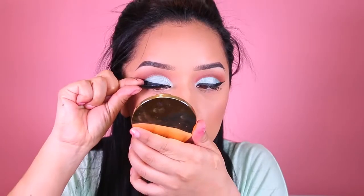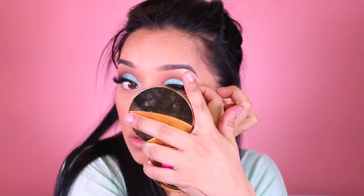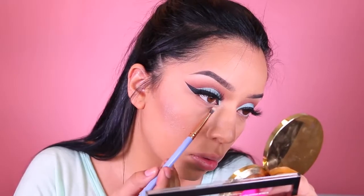I applied lashes — I'm so sorry, I don't know the name or the brand. I've had these for so long; I believe they are from Velour but I don't know the name. Any lashes will work just fine. After that I repeated the same steps to the lower lashes and made sure it looked as even as possible to the crease.